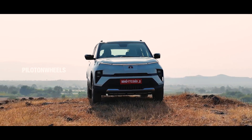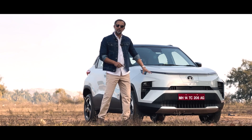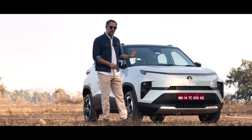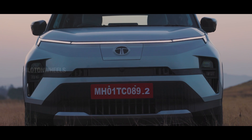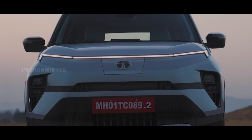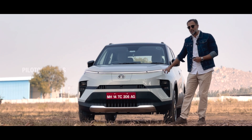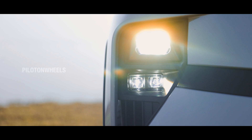The front of the Punch EV is totally different from the IC engine version. The side looks like a Punch, but the front is an electric version. We have a design language borrowed from the Nexon. There is a full-length smart DRL with a welcome and goodbye animation. There are sequential signal light indicators, projected headlamps, a contouring lamp, and a fog lamp.